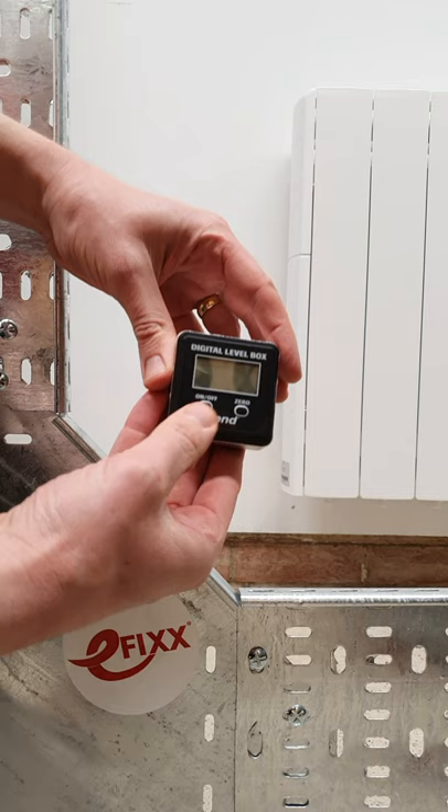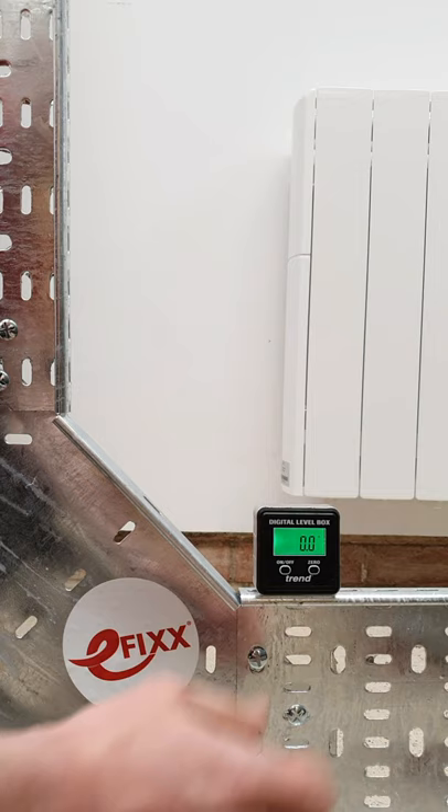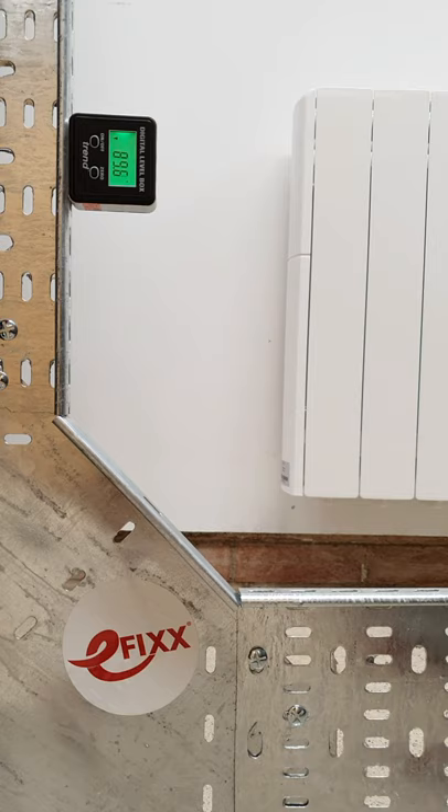This is a digital level box or an inclinometer. If we place it on this bit here we can convince it that that is now perfectly horizontal, so that's zero degrees. Then we just take it and move it onto this vertical part here that we want to get at 90, and all we've got to do is just move the bit of cable tray until it's at 90 degrees, and then it's just very simply a matter of tightening up the little bolts there.